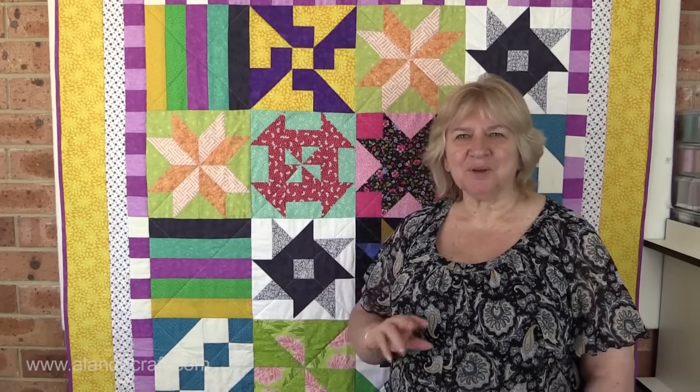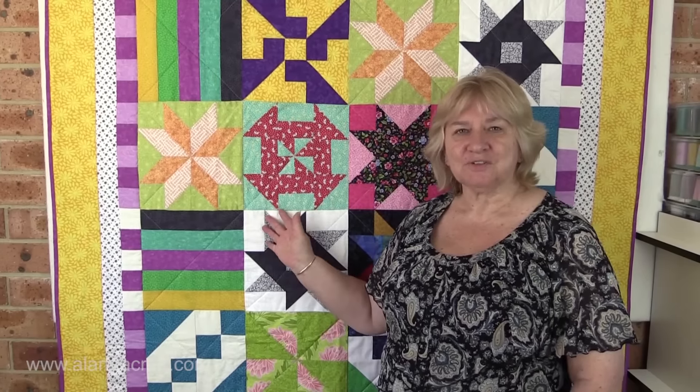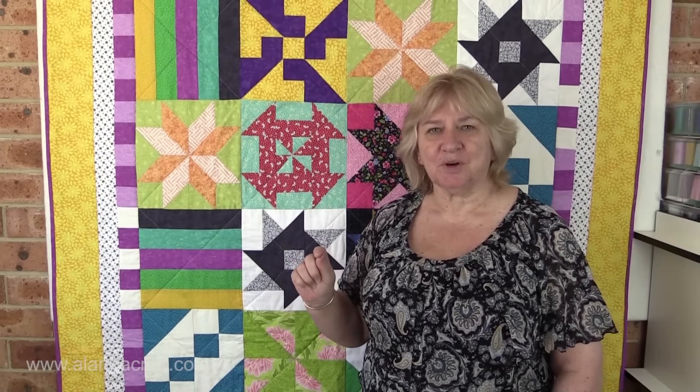Hi, this is Wanda from Allanda Craft. We all know that every quilter has a stash of fabric around, but a lot of you also have lots of blocks around. This is a quick tip for what you can do with those blocks.